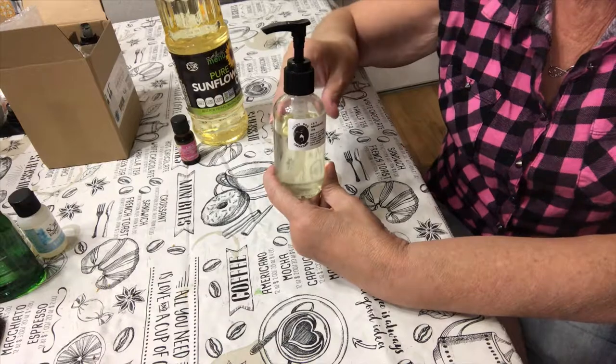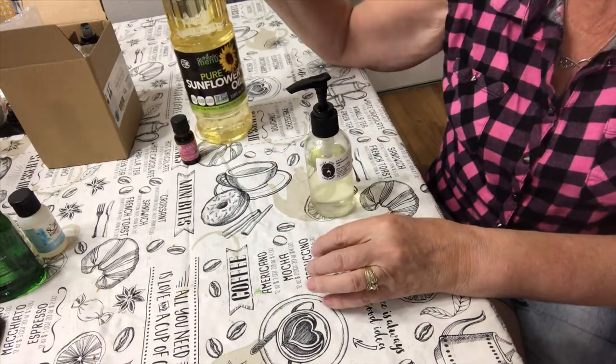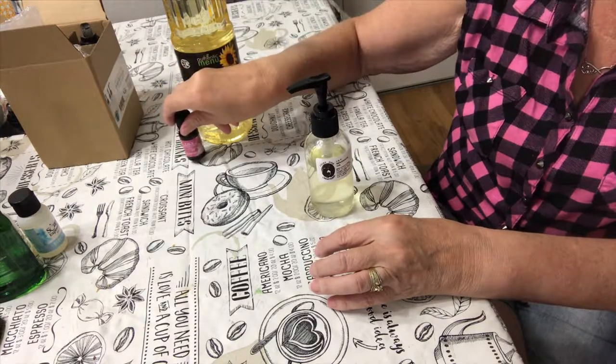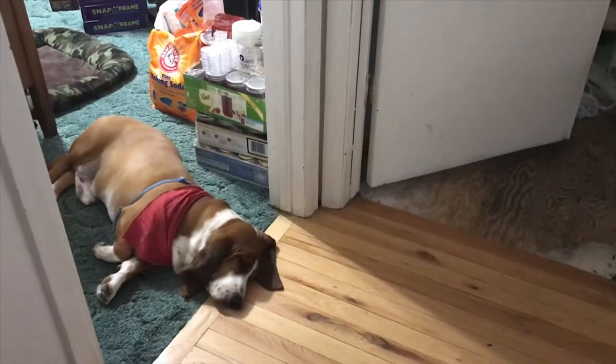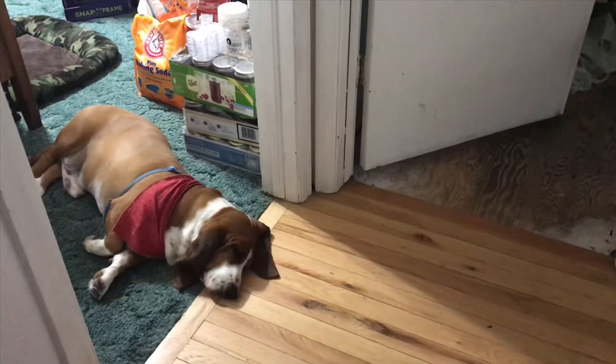Now this is very easy. All it takes is two ingredients: a carrier oil and a fragrance oil. Hi, I'm Sherry and this is Buddy, the top dog of Lucky Dog Creations.